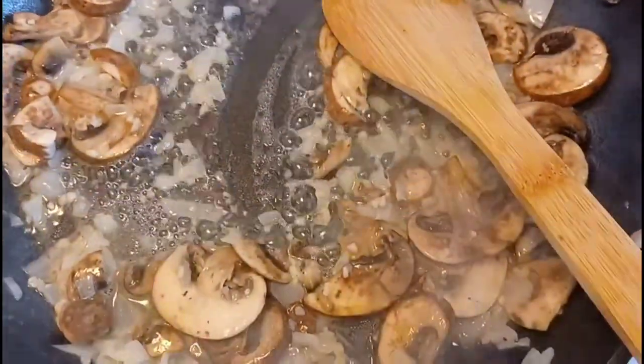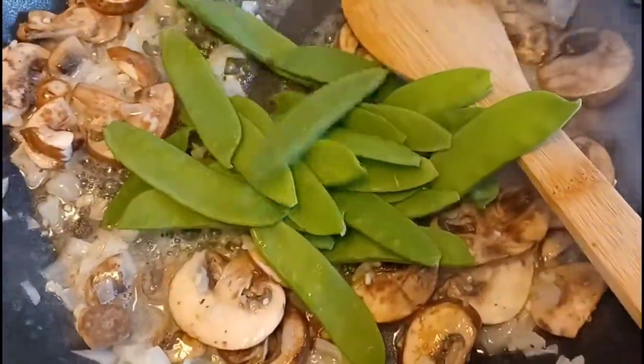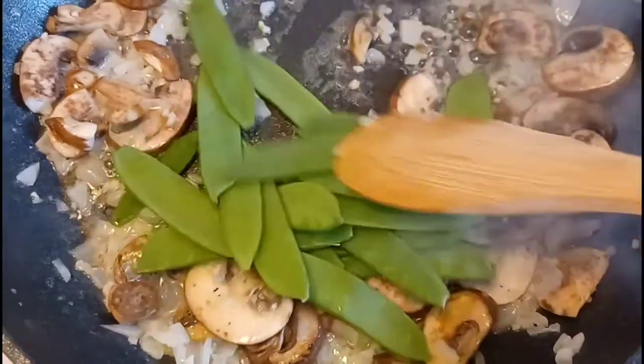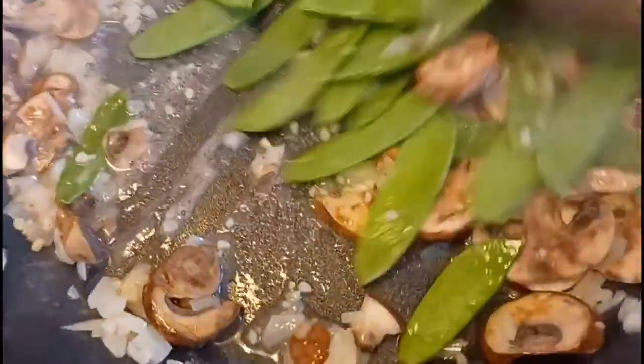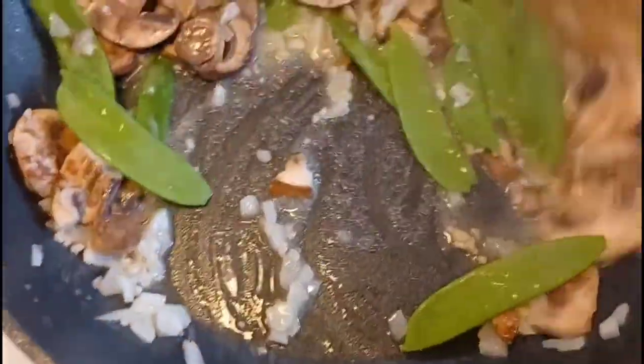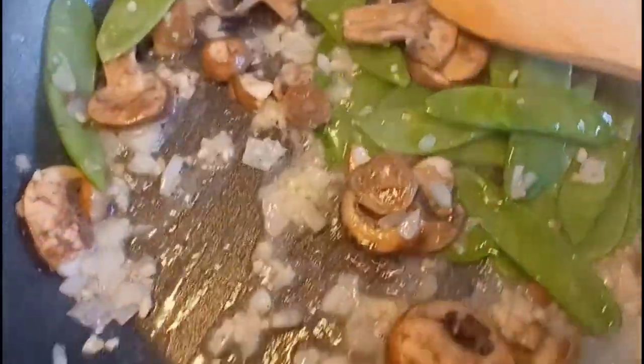Now I'm going to add my snap peas — not too many either, because I don't want my little noodles to get drowned out. We're going to let that cook just for a few seconds.